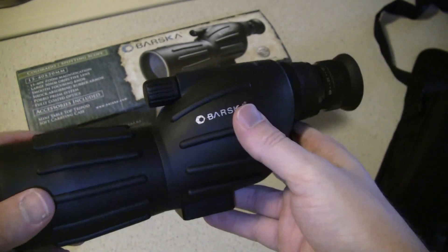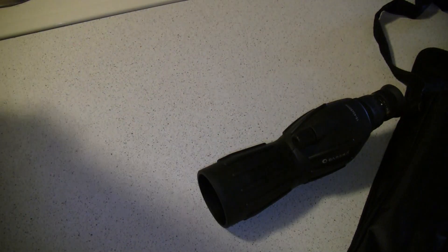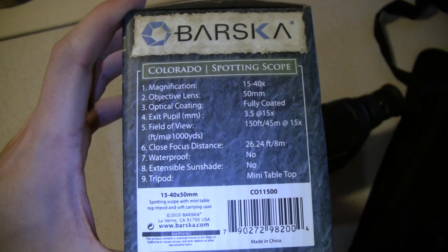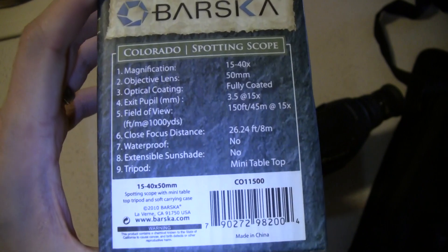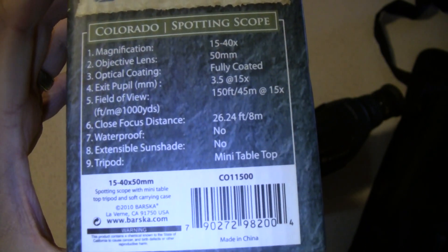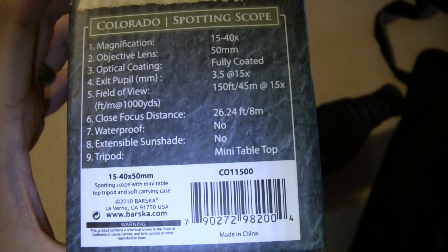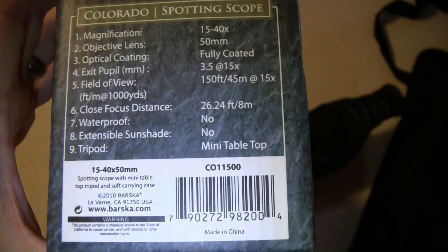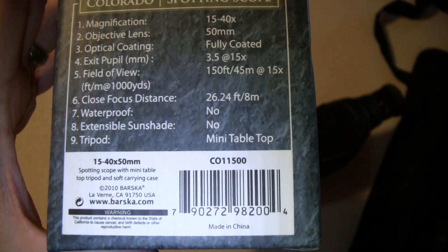As far as functionality goes, here are the specs: 15 to 40 by 50 millimeter, fully coated lens. Exit pupil, field of view 150 feet — 45 meters at 15x. So it is fairly narrow, all considering. Waterproof: no. Extendable sunshade: no. Mini tabletop tripod comes with it.